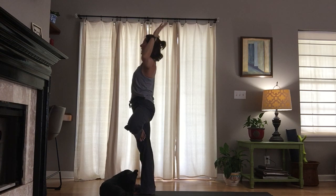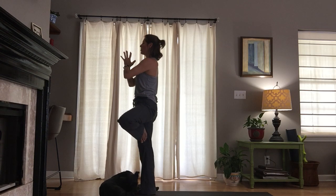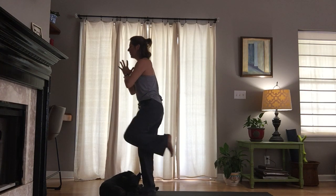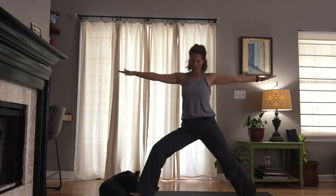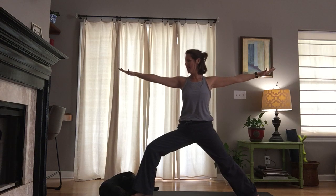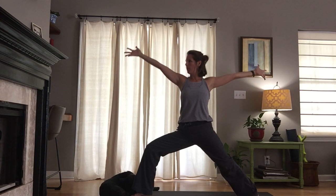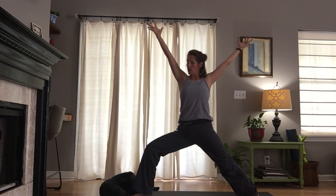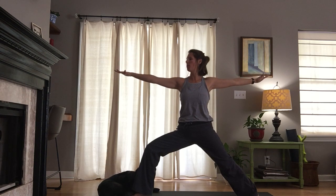Virabhadrasana two is up next. Let your hands come together at the heart as you slowly and gracefully step the left foot back, turn the heel down, open the arms out. Roll the shoulders up, back and down, sink the right knee over the right heel. Lift the palms up as you breathe in, turn the palms down as you settle in. Two more breaths in virabhadrasana two.